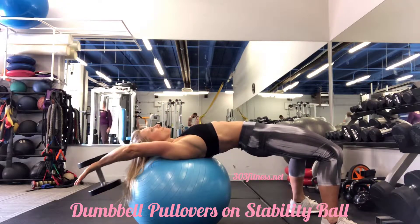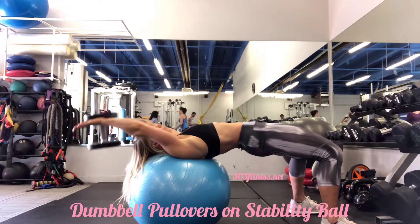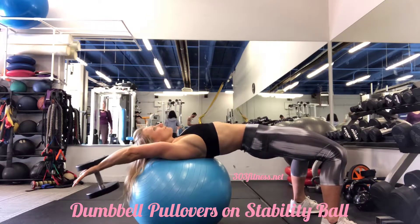You want to make sure your head's supported on the ball. You also want to make sure that you are in a solid tabletop position, so you should not have your hips sinking towards the floor. Drive through those heels, hips are up.